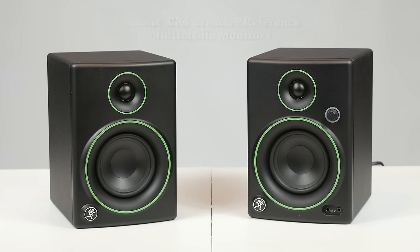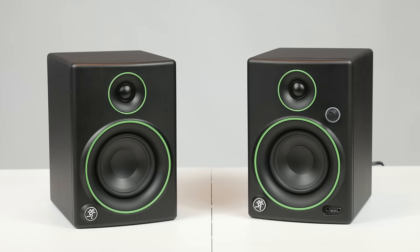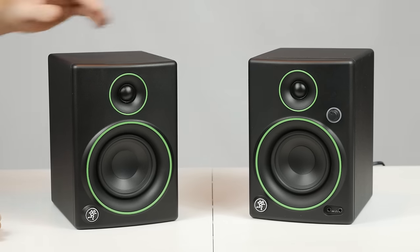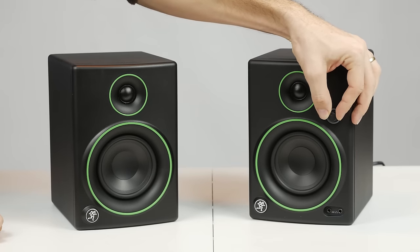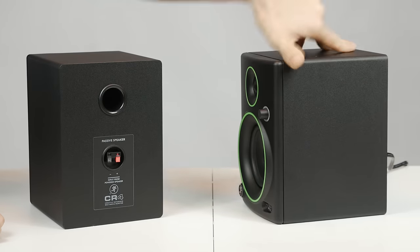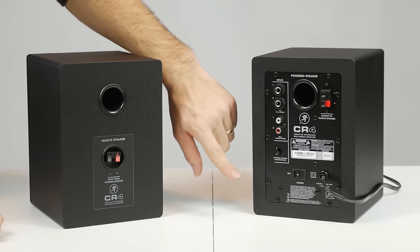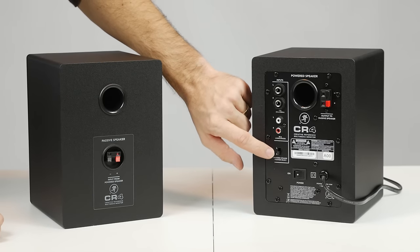I tested out four different pairs of speakers at more or less the same price range and size. The first pair is from Mackie — the CR4 model. These come with a 4-inch woofer and a 0.7-inch tweeter, a frequency range of 60 to 20,000 Hz, and they output about 25 watts of power per speaker. On the front you have the auxiliary input and a stereo headphone jack, plus the volume knob.